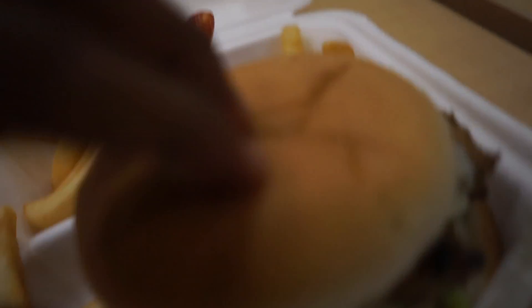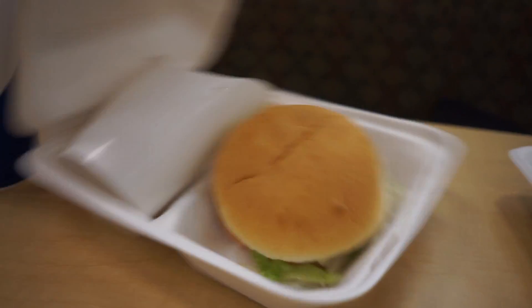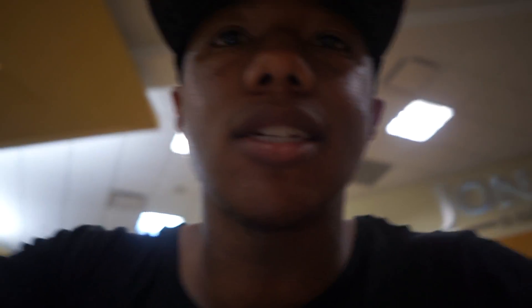Post-workout meal on deck — the grilled chicken sandwich with American cheese and fries. Show them what you got! Some turkey burger special with cheddar on top. Let me give you a taste test — you know y'all like watching us eat.